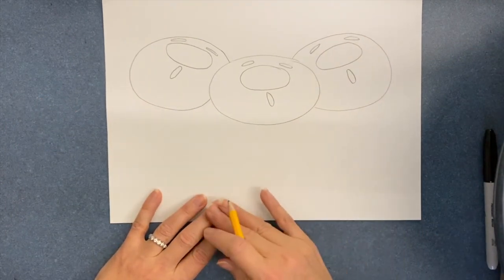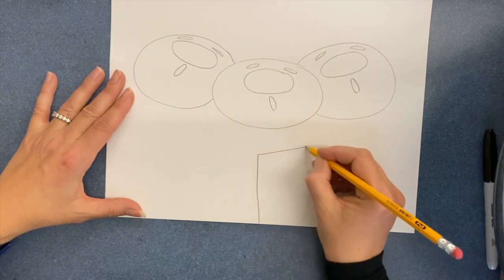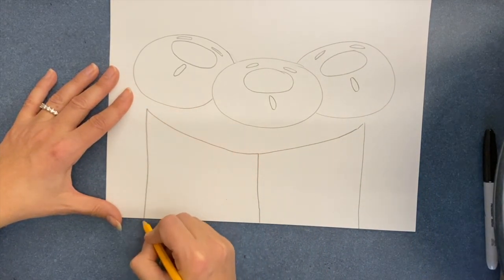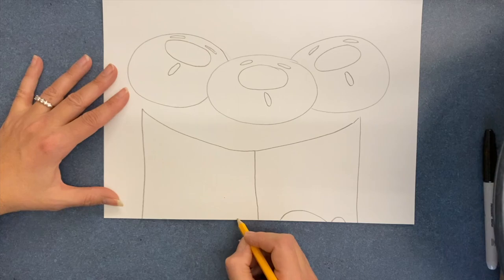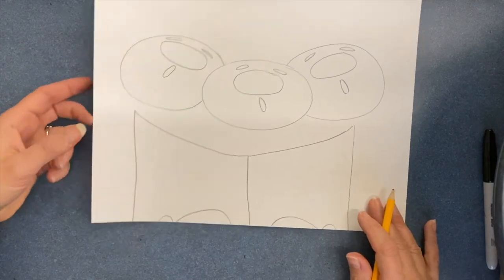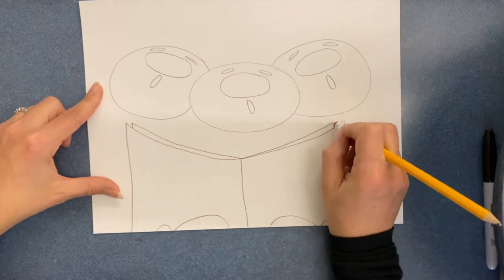Now, before I add the scarves, I want to add a book as if it's music notes. Going off the bottom, I'm going to add a little mitt as if the middle one has a mitt holding the music for us. I could also add some music papers.